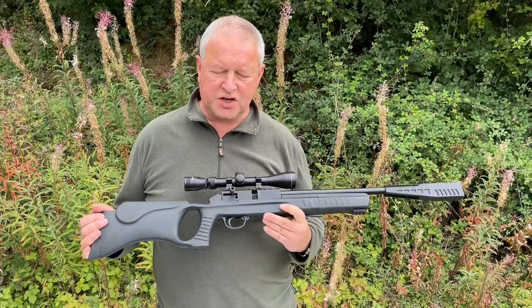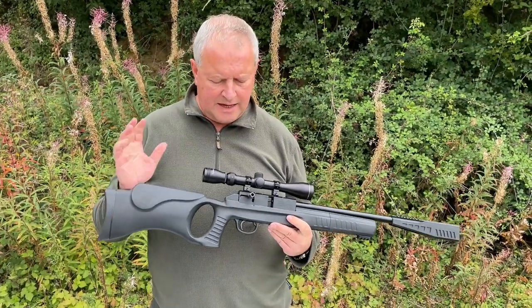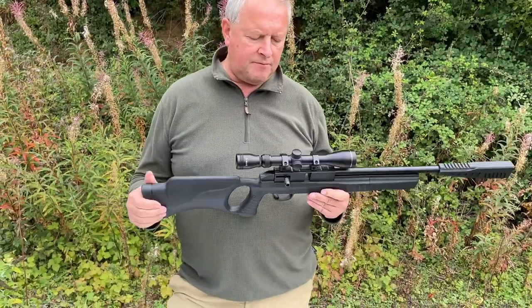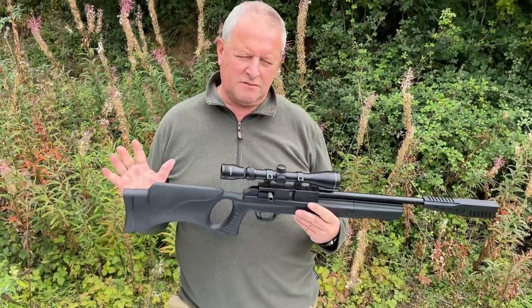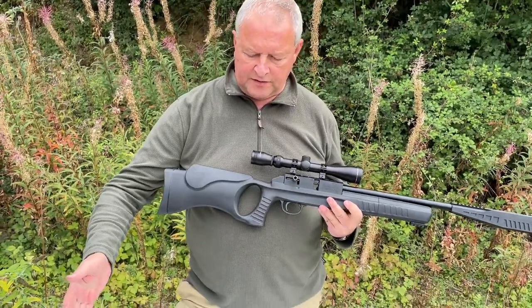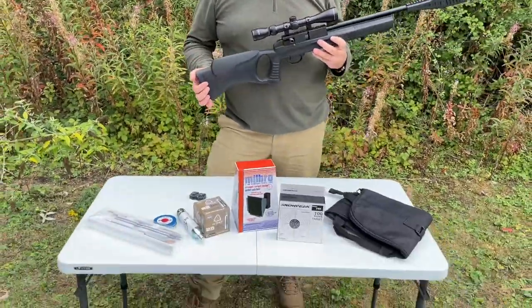Currently you're getting this for £225 - they're doing this rifle and all this kit you see here. I think the retail might be a bit more than that, so between that and £240 maybe, but to get this gun and all these extras is pretty good going.